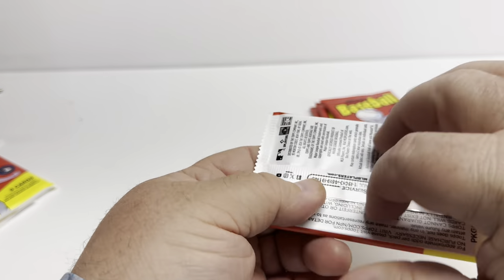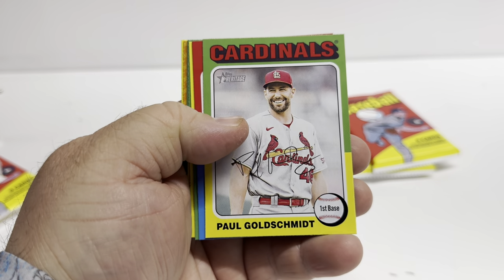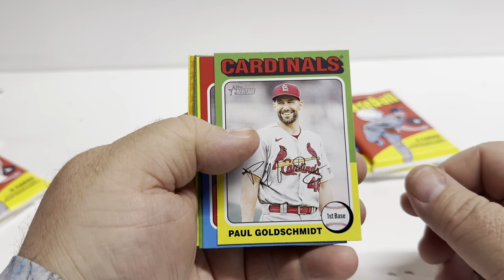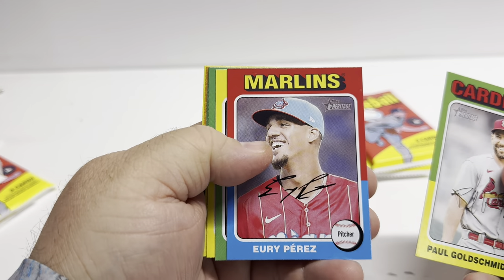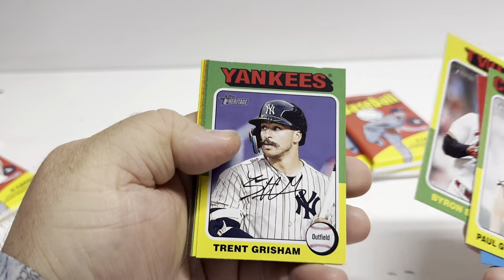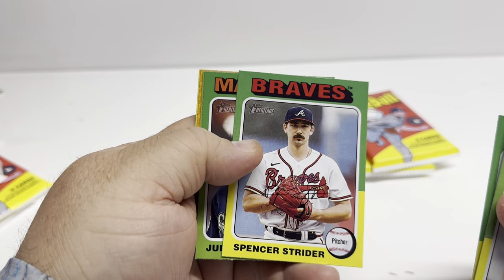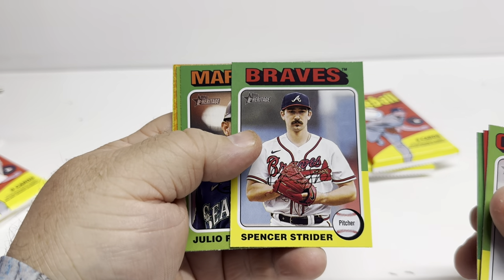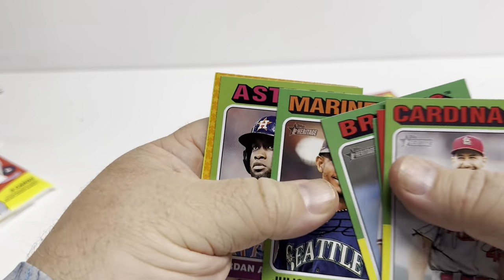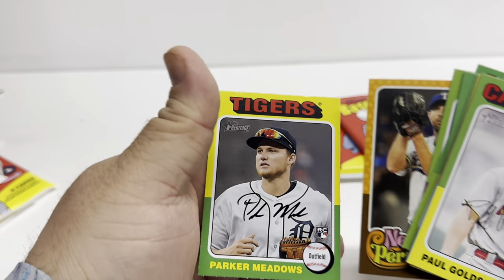Well, we've got four packs. I'm beginning to guess these don't contain an autograph or a relic. Paul Goldschmidt, Byron Buxton, Trent Grisham — he is out for the year, I hate that for him, not a Braves fan but I hate to see anybody get hurt. Yordan Alvarez, Max Scherzer, Parker Meadows.